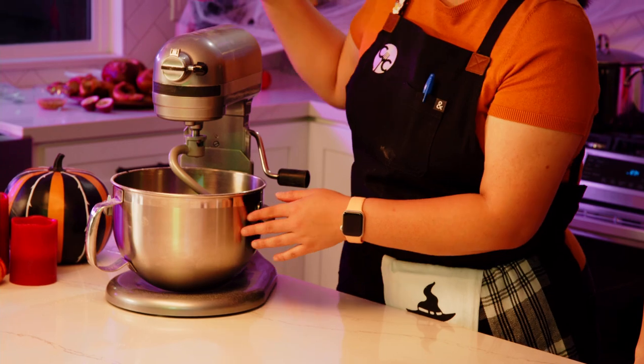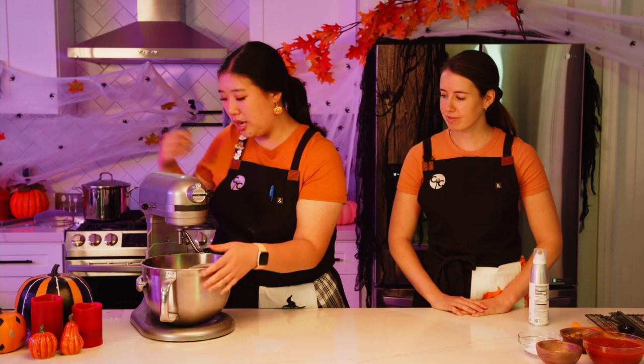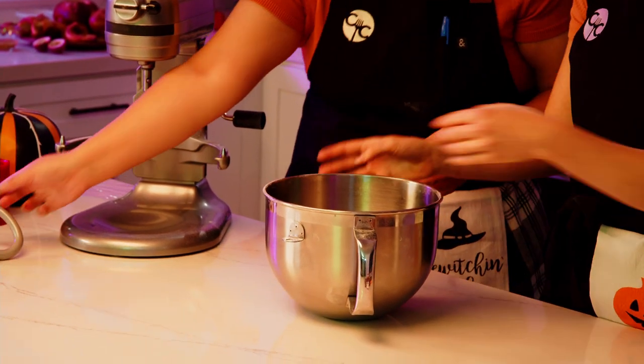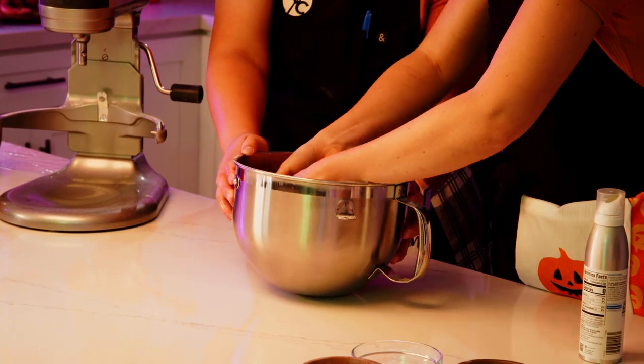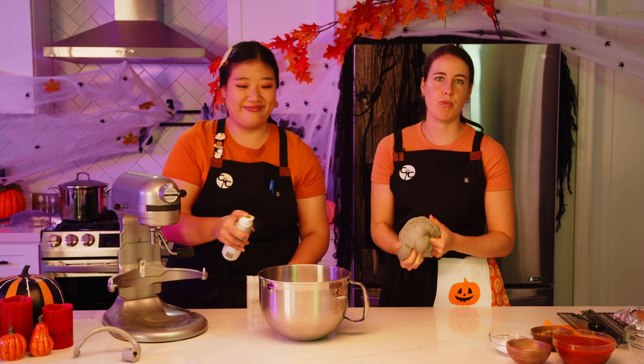The dough just finished. We added the yeast mixture to the four and a half cups of all-purpose flour and two teaspoons of kosher salt in the stand mixer. Let it mix until smooth and elastic for about 10 minutes on low speed — start at speed two, then increase to speed four so flour doesn't spray everywhere. You can tell the dough is done by how it feels: really nice, smooth, and elastic.